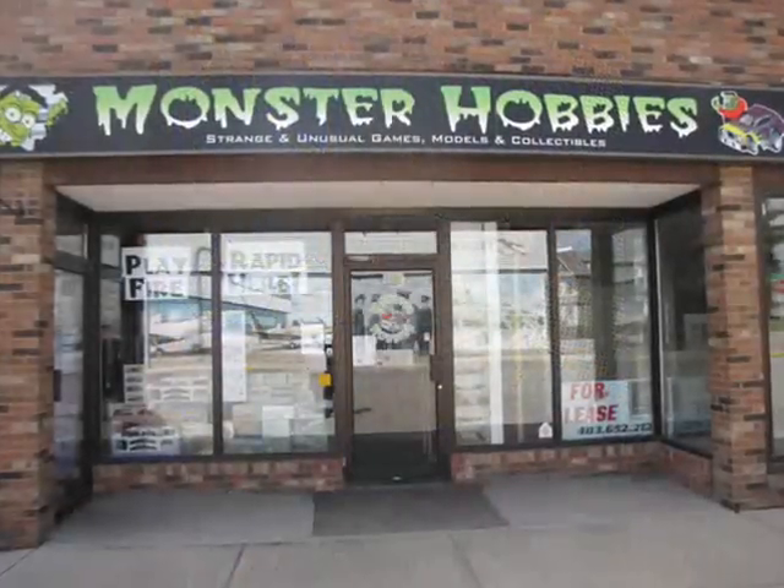Hello everyone, my name is Trevor Urselescu and I am the owner of Monster Hobbies in High River, Alberta, Canada.